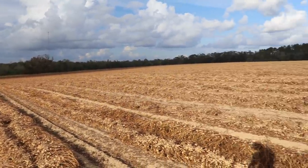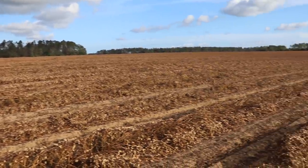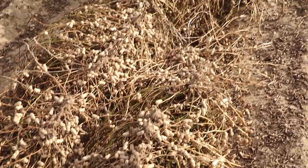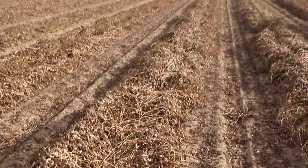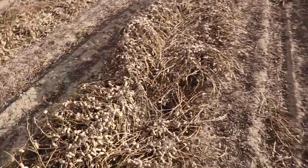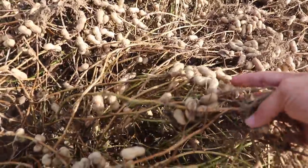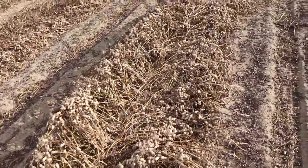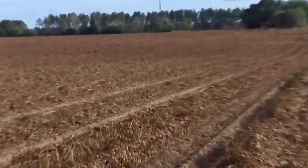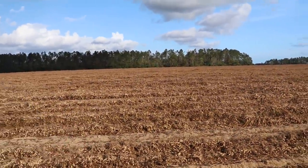Welcome back to the farm. In case you missed the last video, we bought an 80-acre farm and we are currently right in the middle of a peanut harvest. Look at how many peanuts are in here. The farmers just came through and dug the peanuts — what they basically do is flip them over and let them sit here for a couple days and dry out. You can see they're pretty dry right now.